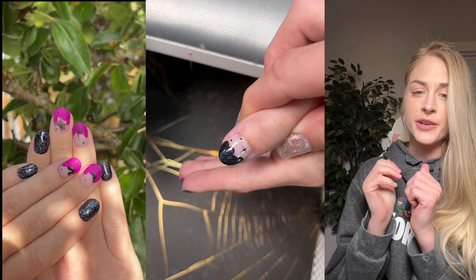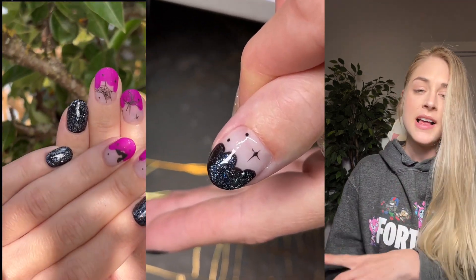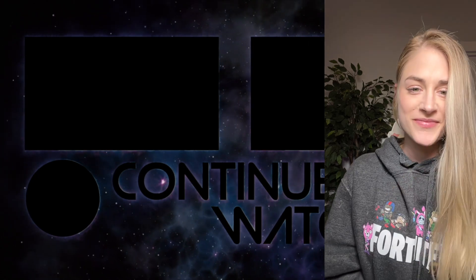Hope you guys liked this video. If you did, make sure to give me a thumbs up, subscribe, and click the bell below. See you next time, bye!